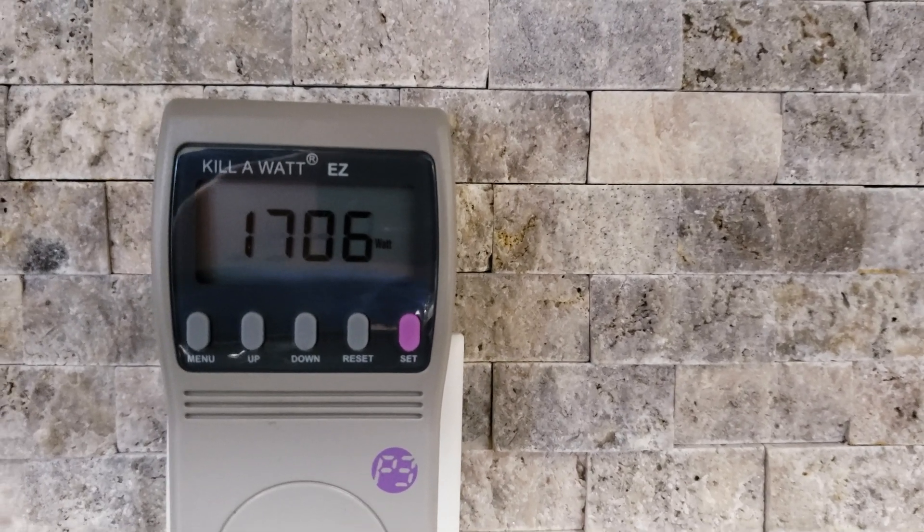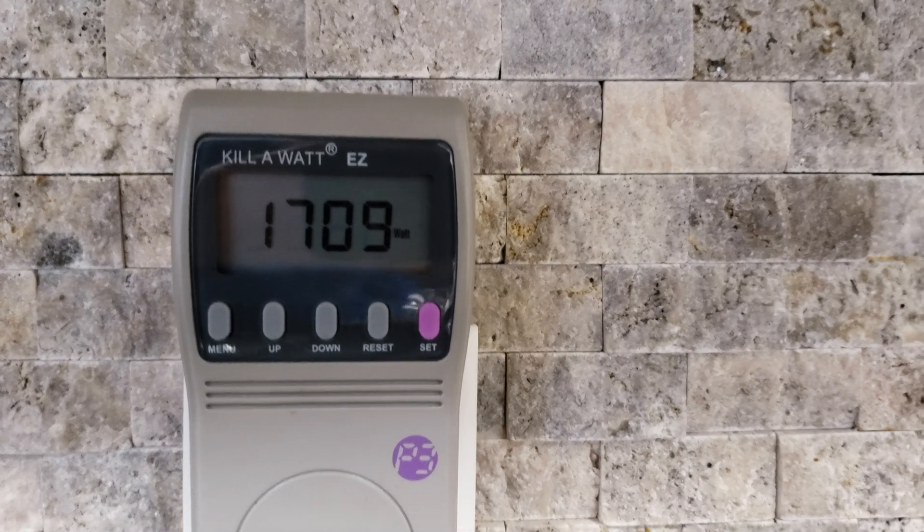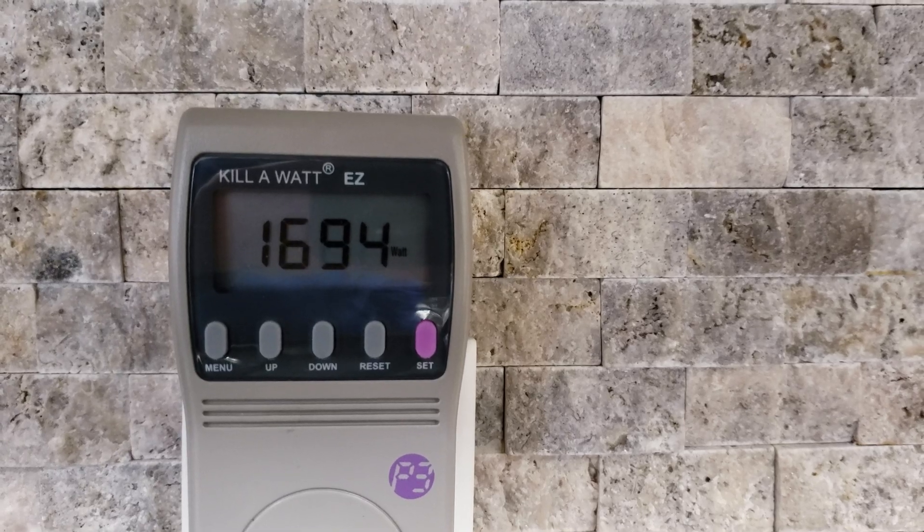And 10 is the highest setting. At number 10 it's drawing around 1,700 to 1,600 watts. So with a 2,000 watt inverter to run this thing, I think that'll work just fine.